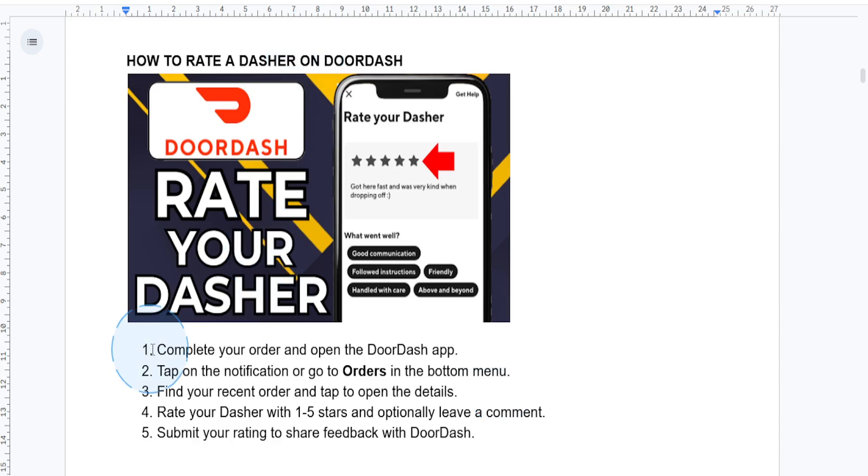First things first, you want to complete your order. Once your order has been delivered, open the DoorDash app and tap on the notification, or go to your order history by selecting Orders in the bottom menu. Then you want to find the order you want to review.